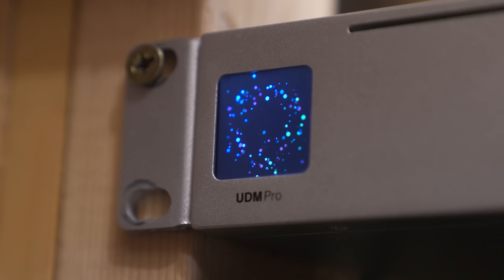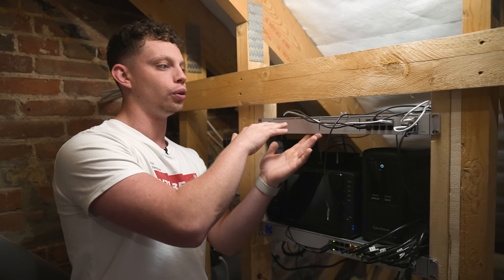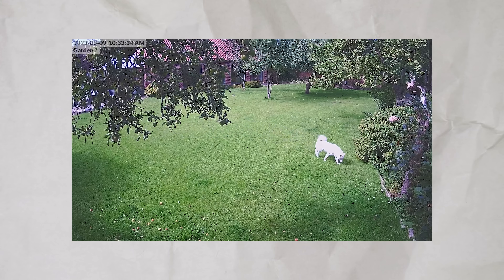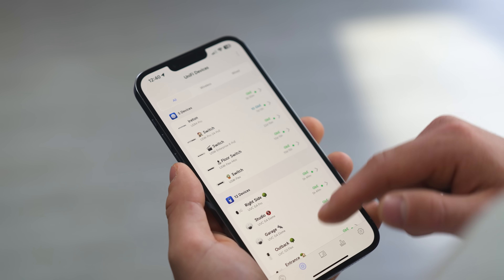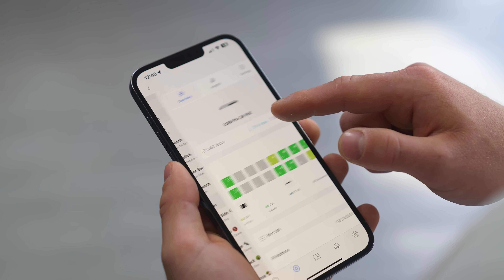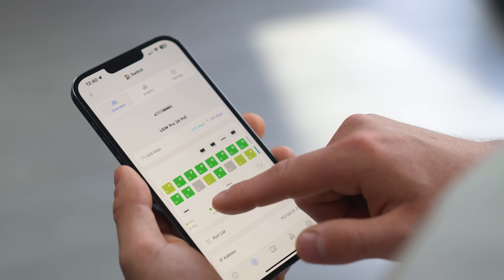This is the UDM Pro — it's my router. It has a hard drive in it so it can also record all of my CCTV cameras. It's been really reliable, and the thing I like about it is that it has cloud services, so wherever you are with an internet connection you can log on and basically monitor and make sure things are working.